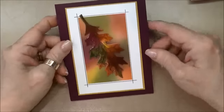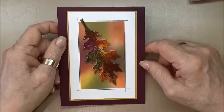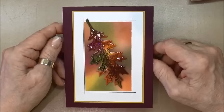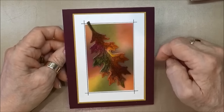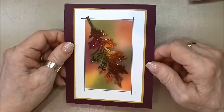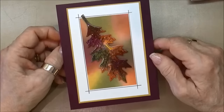Hi Stampers, this is Kathleen. Welcome to my YouTube channel and today's It's Masculine Monday card. I've just been feeling like autumn needs to be here any second because I'm really sick of summer, so I needed to do something that reminded me of autumn and I decided to do this card right here and I think it worked out quite nicely.